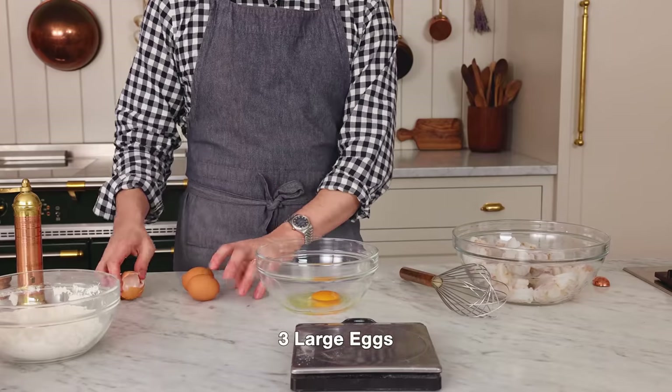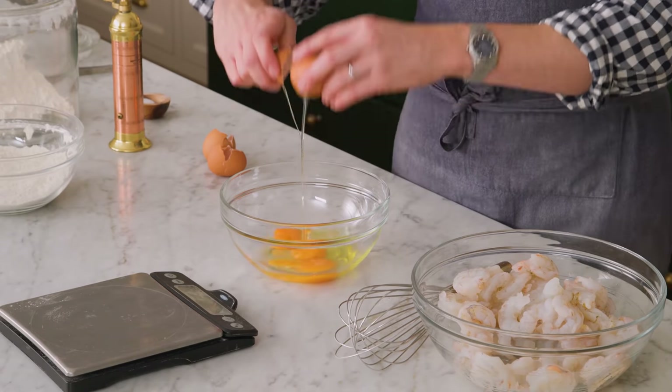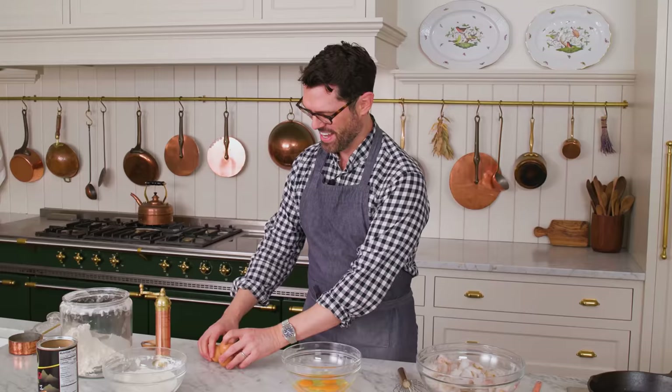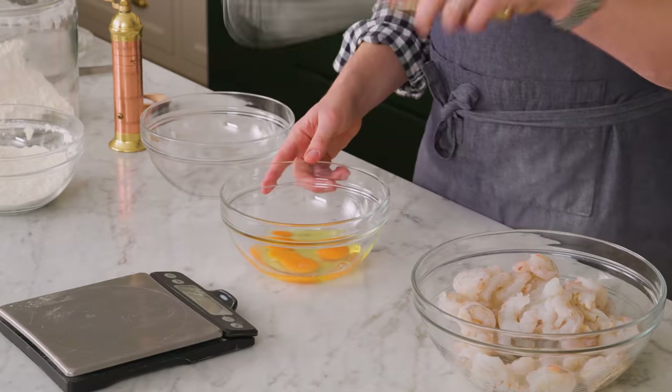In another bowl, I'm going to add three eggs — just crack them in. This is going to be the glue that holds our delicious coconut panko situation onto the shrimp. Shrimp are one of my favorite things to eat. I love them in many different preparations, and if you watch this channel, you know I'm addicted to coconuts. This is like my dream recipe come true. Give that a quick whisk.